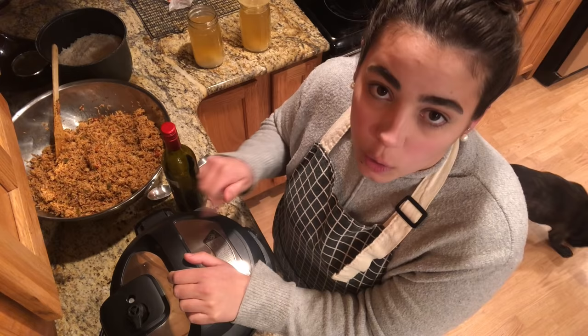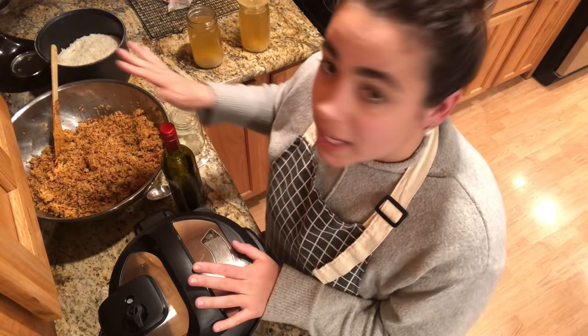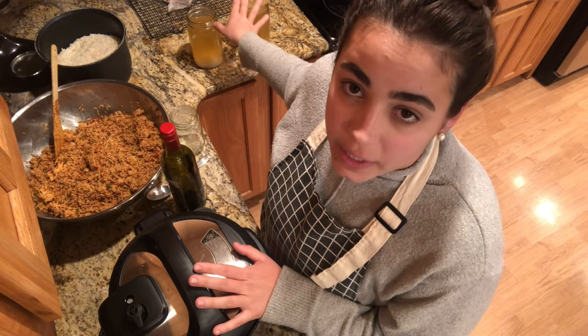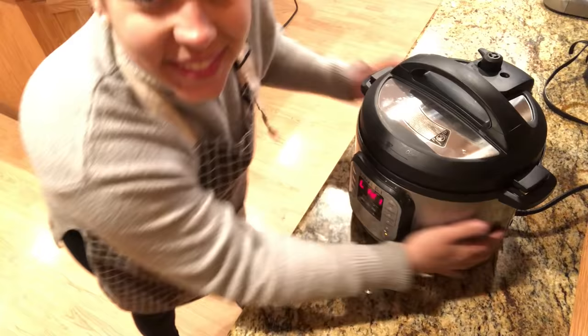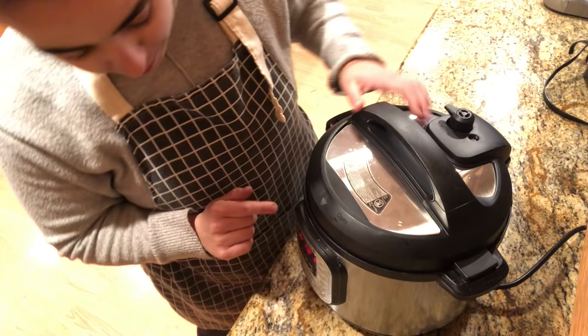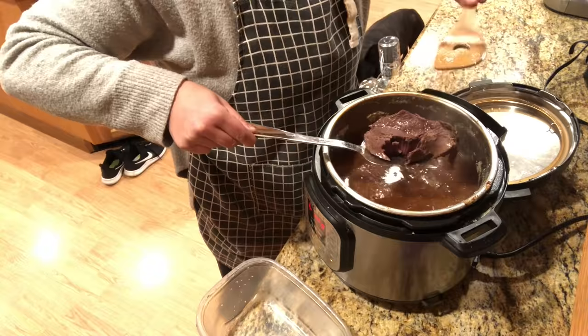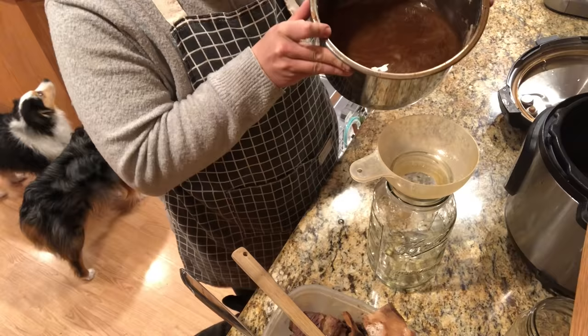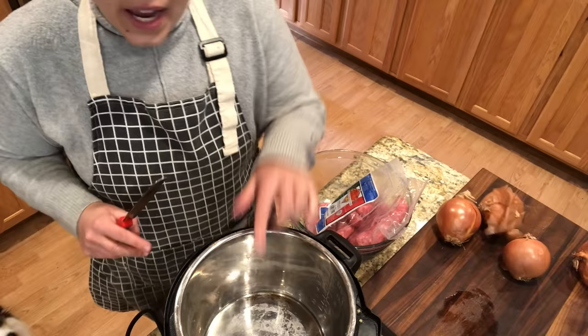This is grass-fed beef from a local rancher that I buy in bulk — half a cow at a time. By adding extra liquid I'm going to get a beautiful beef stock. Now that the rice has cooled I'm getting it in the fridge, and I'll let the stock cool on the counter first. I have the Instant Pot set for 90 minutes. After going about my day and working in the garden, the roast is done — fall-apart tender. Just like that we have half a gallon of beautiful beef stock.